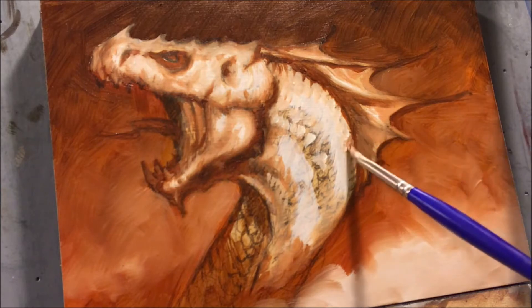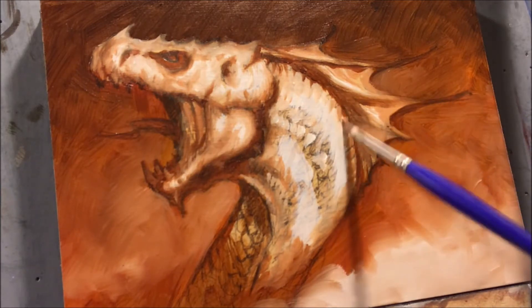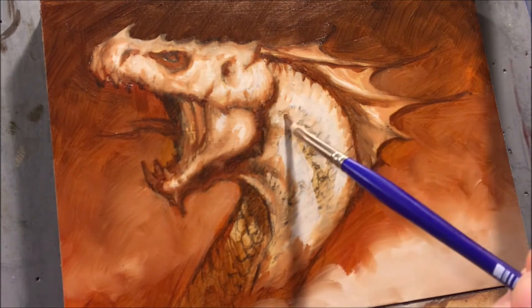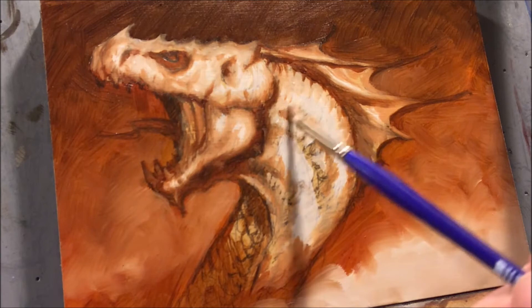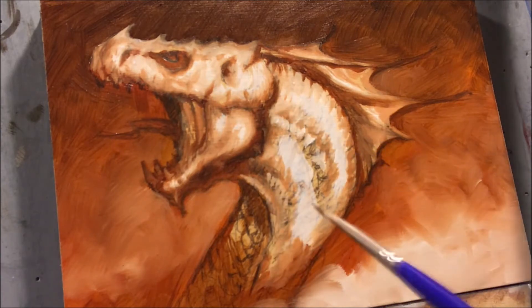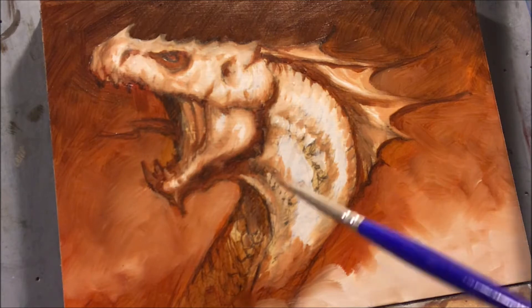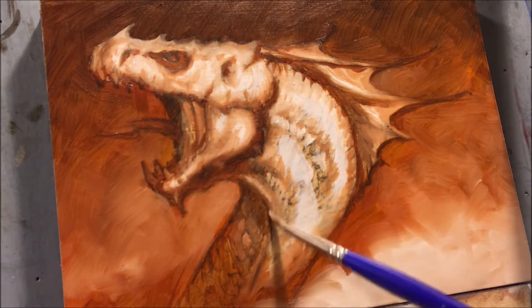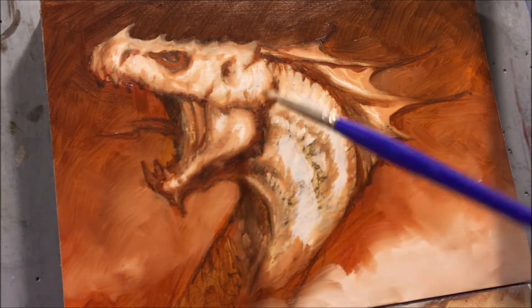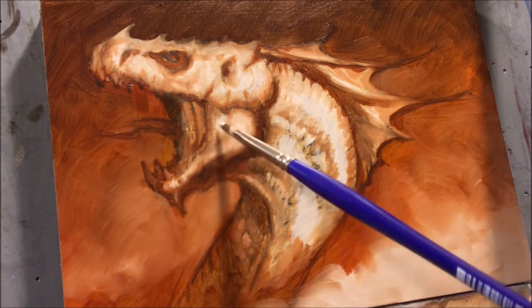Because the white is so much more opaque and is covering the drawing as I go, I don't have the drawing to refer back to the way I would if I'd done more of a glaze and could still see the pencil drawing. So with lighter-colored dragons I tend to move a little slower and try to be a lot more deliberate about the brushstrokes and where I'm putting the value.